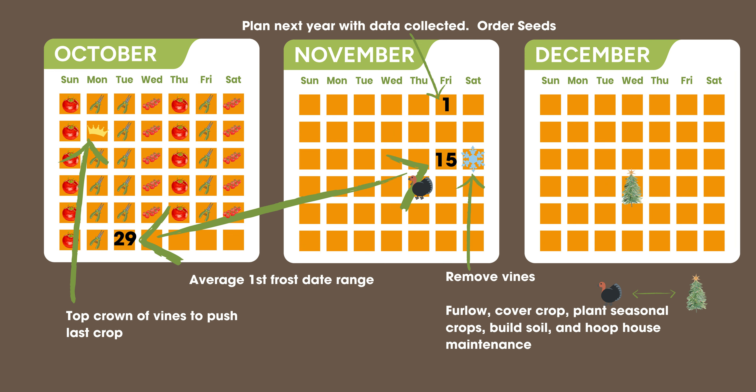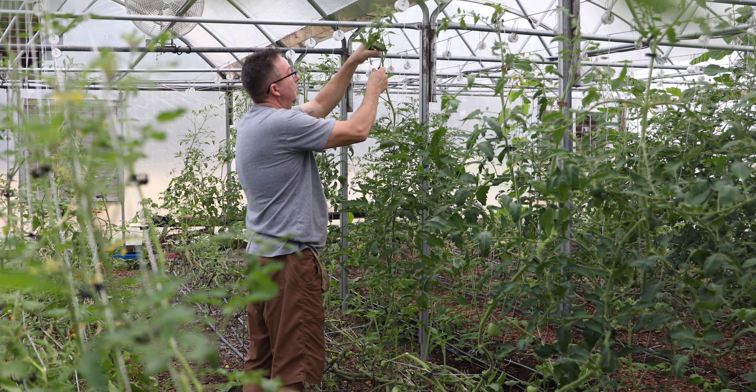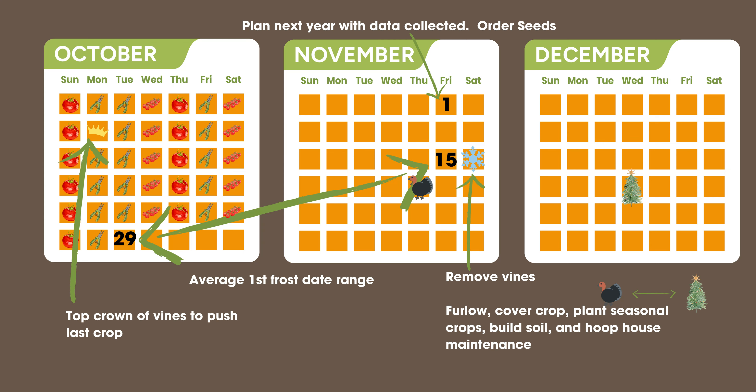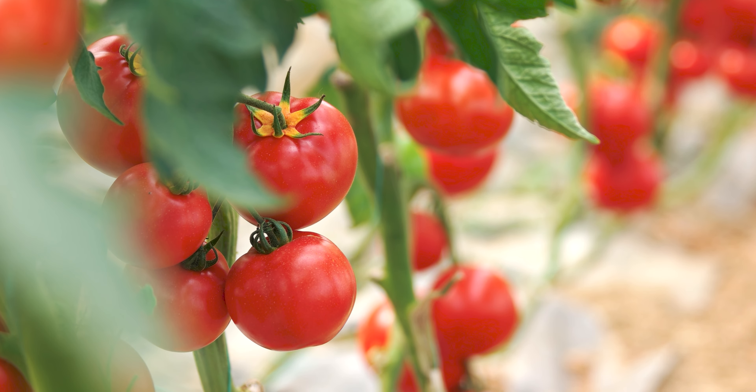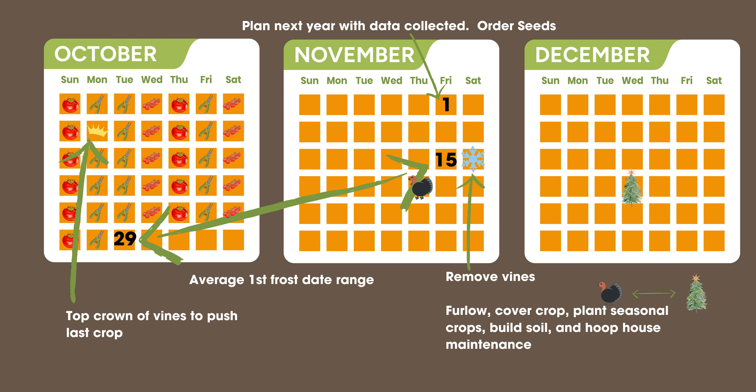Now we're starting to look at the average first frost date range — in this example of Zone 6B, that's October 29th through November 15th. Three to four weeks out from that, you're going to cut the top of the vine off — the crown — basically telling the plant it can't grow anymore, so all that remaining energy from the soil and sun goes into the current vegetable production. This helps you at a very precise time so you can start the next round. The first frost happens at the very last part of that range, and once temperatures dip below 50–55 degrees, that heat-loving tomato plant is done for the season.